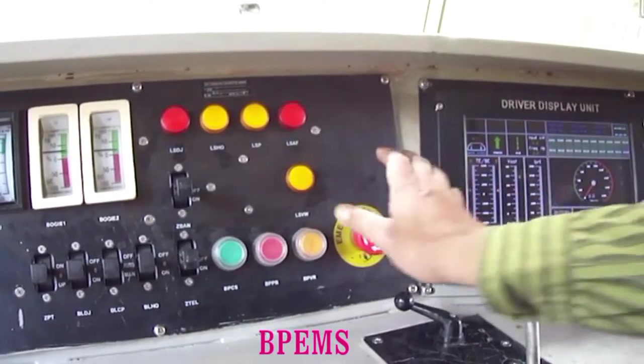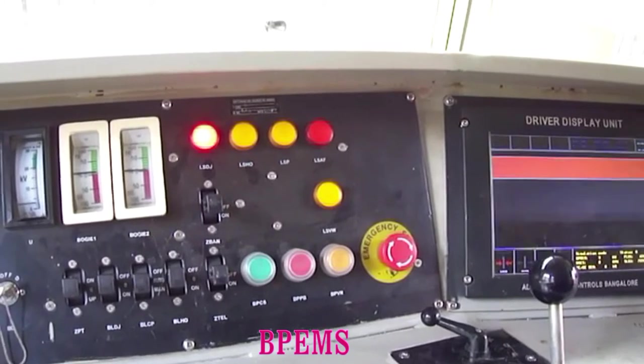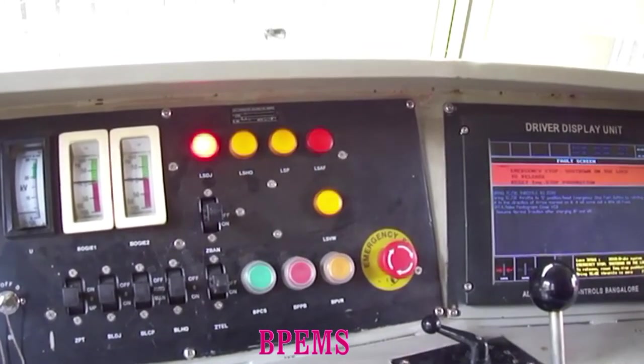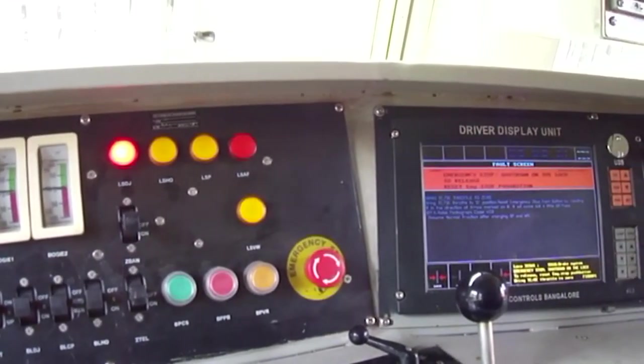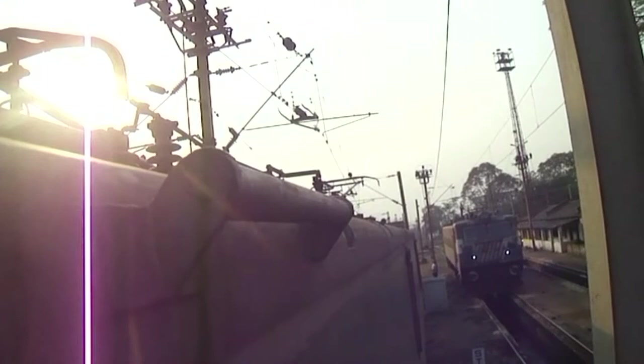If emergency push button switch BP EMS is operated, BCD will open, pantograph will lower, and traction effort or braking effort will come to zero.